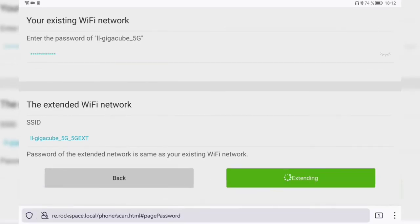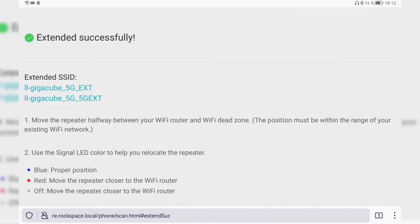I click 'Extend' and it says 'extending.' You can set the SSID to something else, but for testing it's good to let devices connect to the extended network first — you can always change the ID later. The extended networks become 'lgiga_cube_5g_ext' for 5 GHz and 'lgiga_cube_5g_5g_ext' for the 2.4 GHz band. Also note: a blue LED means proper positioning and signal, red means move closer to the router, and off means the same.